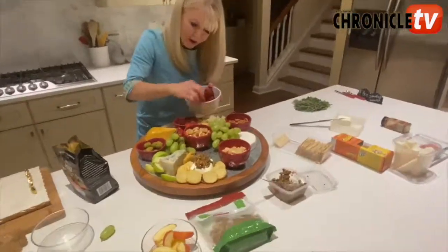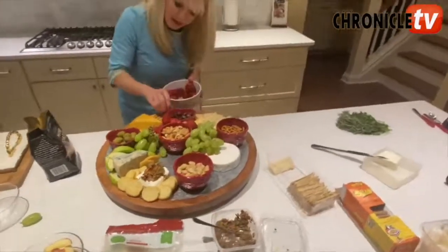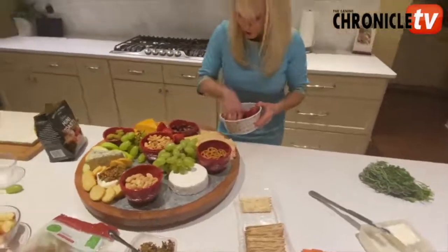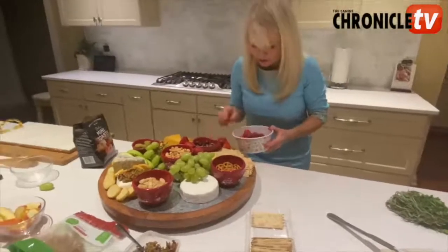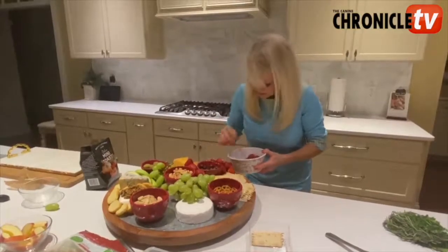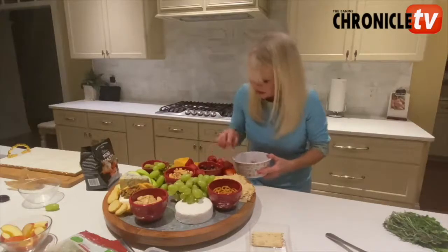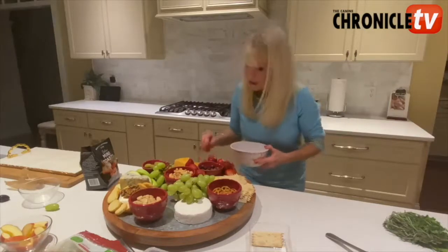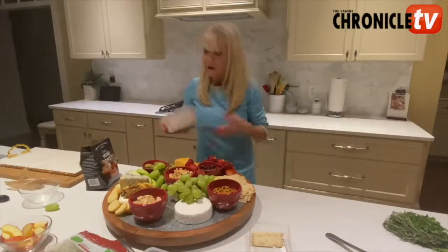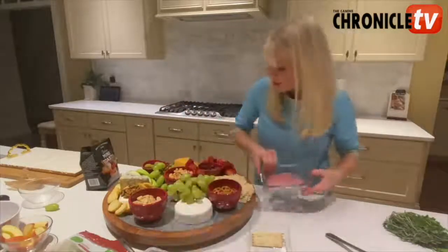Now when your friends come over, this will be really fantastic. Let's say that it's a hot day and you're at a dog show and you don't want to start your oven, but some friends are going to come over and spend some time with you. This is really a nice way to have something ready to go that you don't have to cook — you come back from the show, you're done, you're ready.